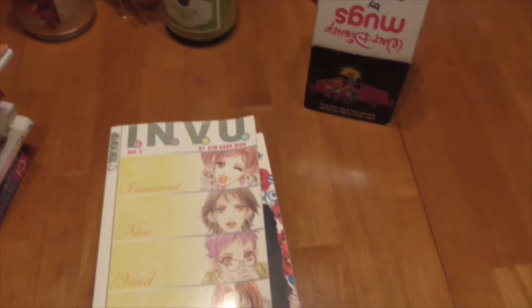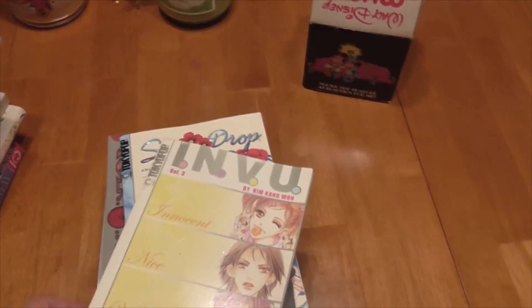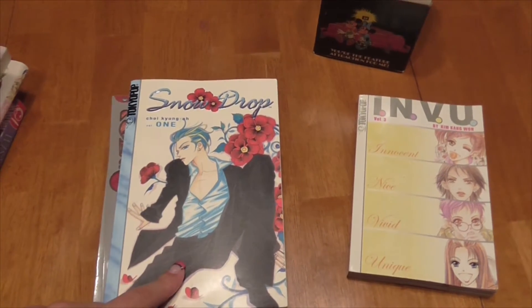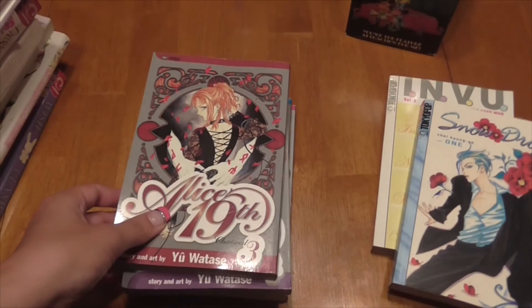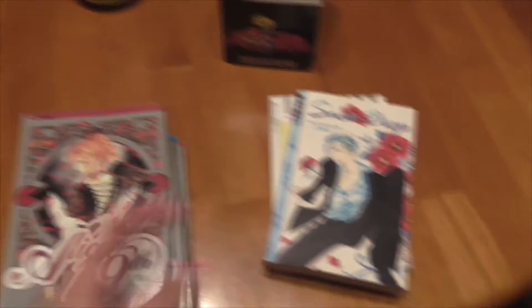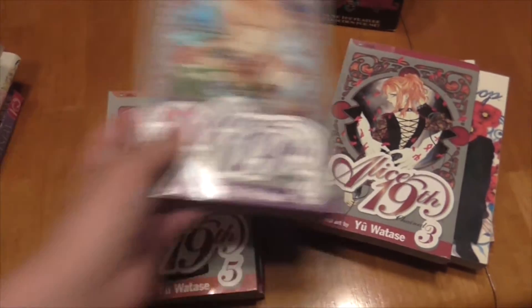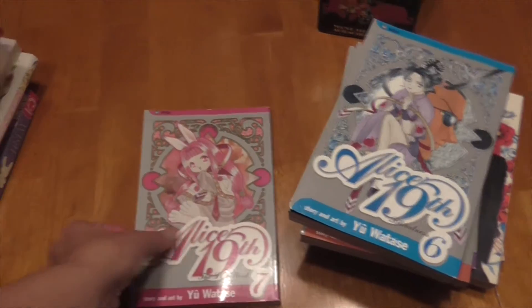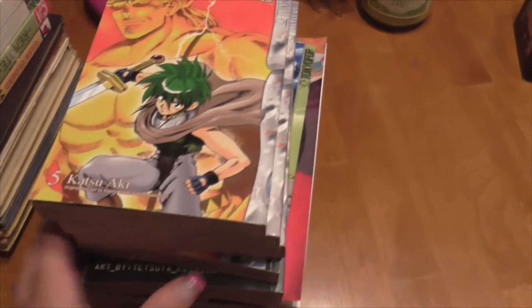First up here we have INVU, this is volume 3. They're not in any particular order, so if I come across another one it'll be in here. I have Snowdrop, volume 1. Then I have Alice 19th: volume 3, volume 4, volume 5, volume 6, and volume 7. The reason she had some random volumes is because she read them in a library and then she would just buy the rest that the library didn't have.